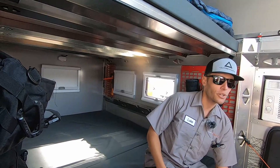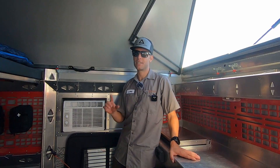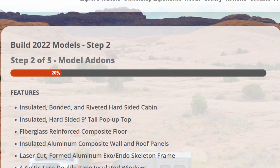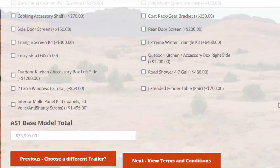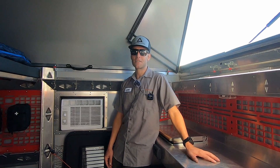Prices range from around $30,000 up to $65,000 depending on how you configure it. We have an online web builder where you can configure your unit however you'd like. If there's anything you want to omit, delete, or add, give us a call — we're always improving the product and looking for ways to meet our customers' needs.